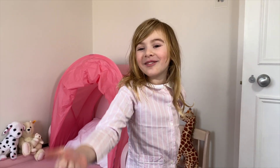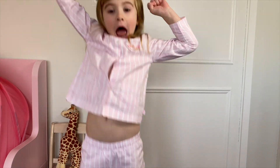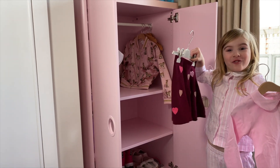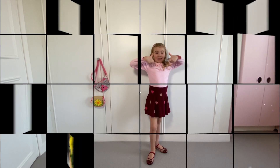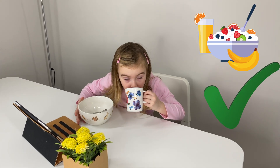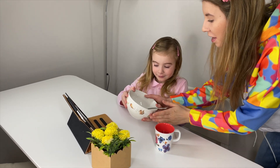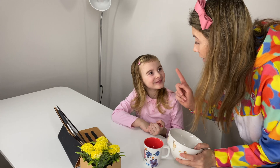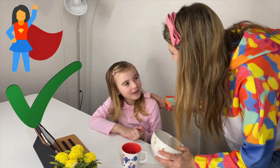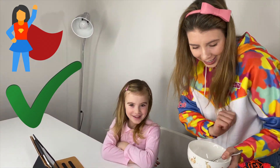Maria brushes her teeth and gets dressed, excited about school. Downstairs, Mom praises her for finishing all her breakfast: Well done! Now you're going to be strong. It's very important to eat your breakfast in the morning - and porridge! Now I'll bring the laptop so you can start online schooling. You'll have to put the iPad away as well.